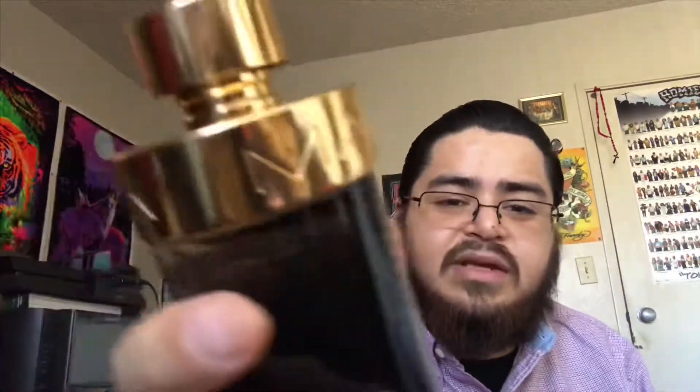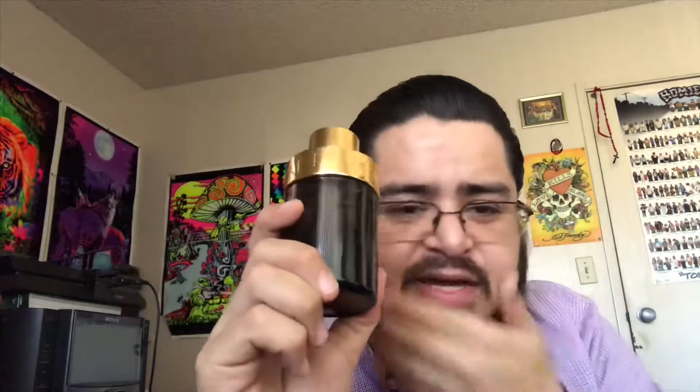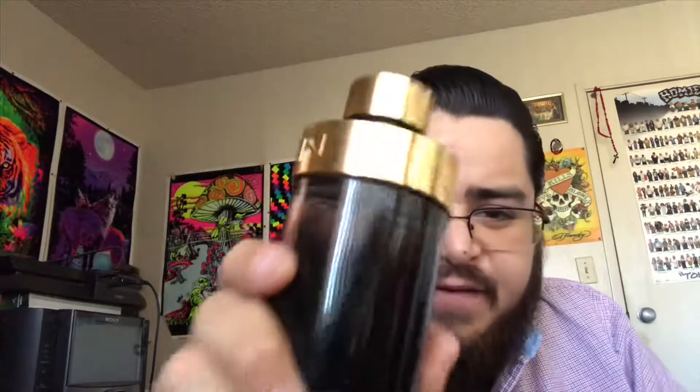On my skin this one lasted five hours, and for sprays I recommend four to six. I will wear this one at night or during the day — it's a fragrance for dates and it smells really nice to me.